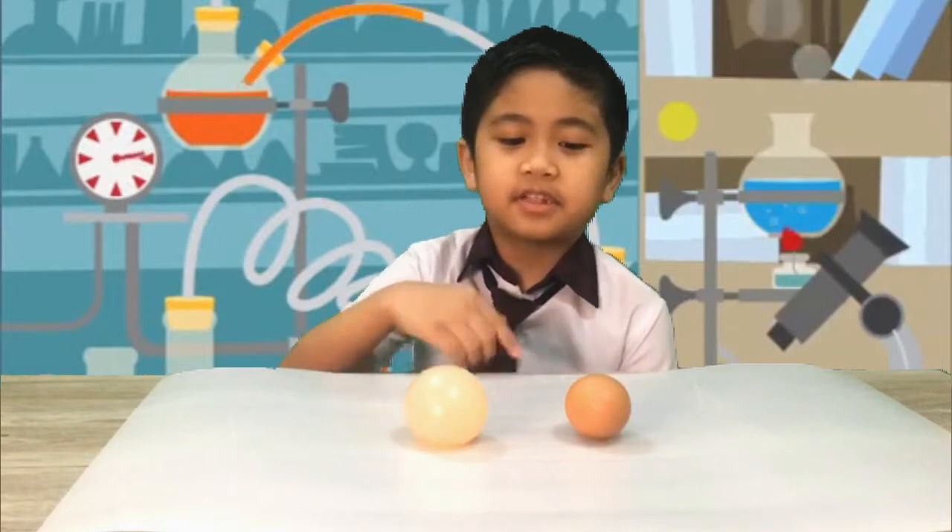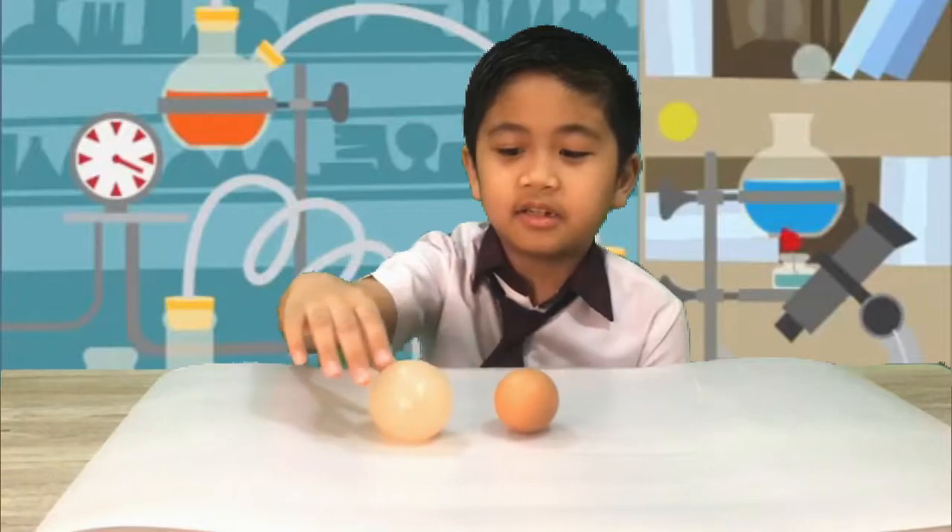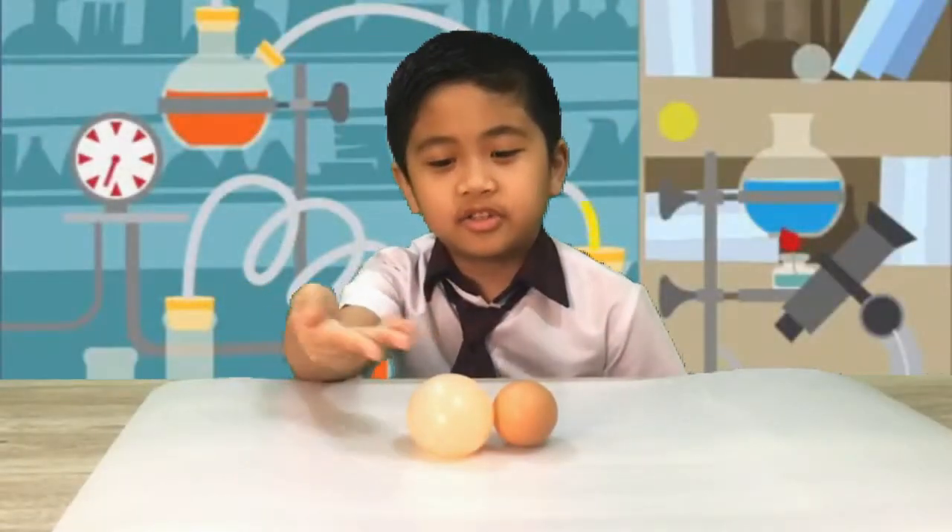See the differences? First, it was small like this, but now it's big. And the color is translucent. See?